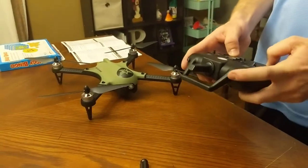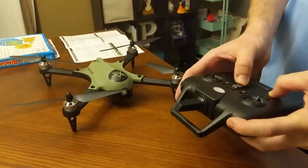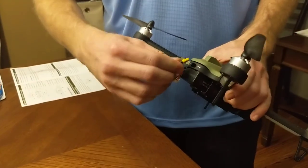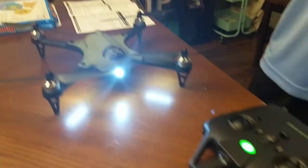Alright, the first step is to hold down the red button right here and turn on the power to the controller. You'll hear two beeps. Then set the controller down and plug power into the back of the drone. And you'll hear all of that.